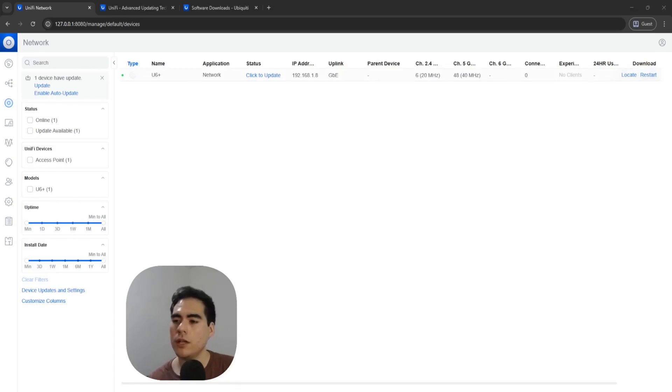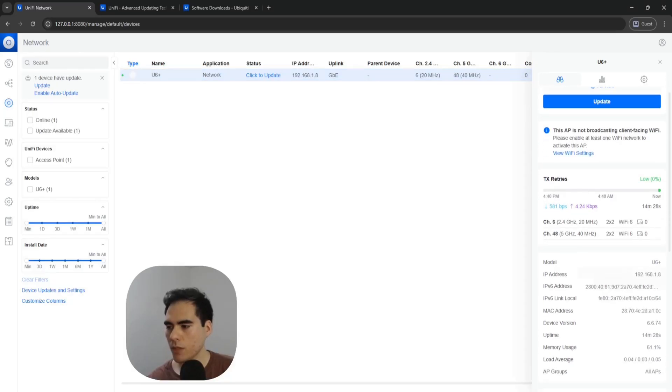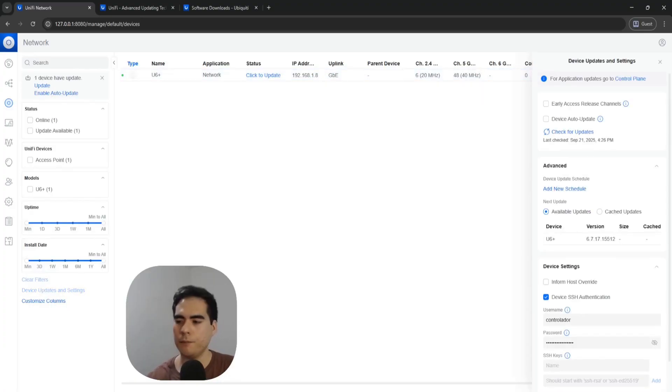There is a setting you can enable. If I click over here, we can see the version that is running right now. There is a setting called 'enable auto update.' If I go to device updates and settings, this auto update setting — which was on the settings tab before — is now here.